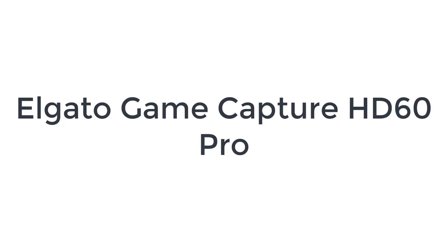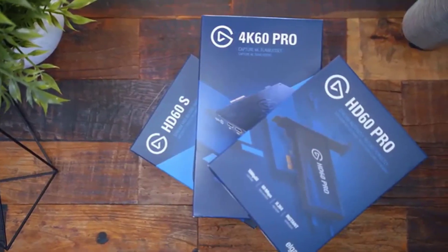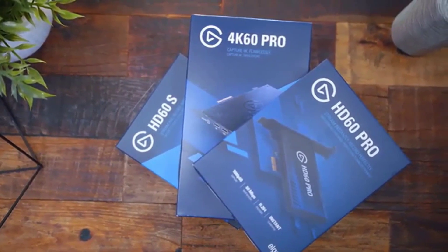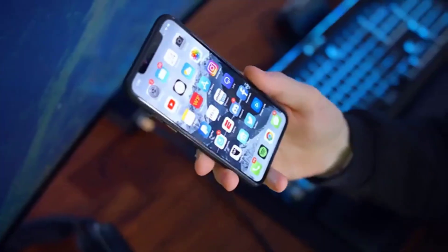Number 5 on the Game Capture HD60 Pro. Let's face it, 4K video requires an awful lot of bandwidth. Your budding audience would be better served with more frequent streams than you working a third job to afford faster internet and a ridiculous capture card.